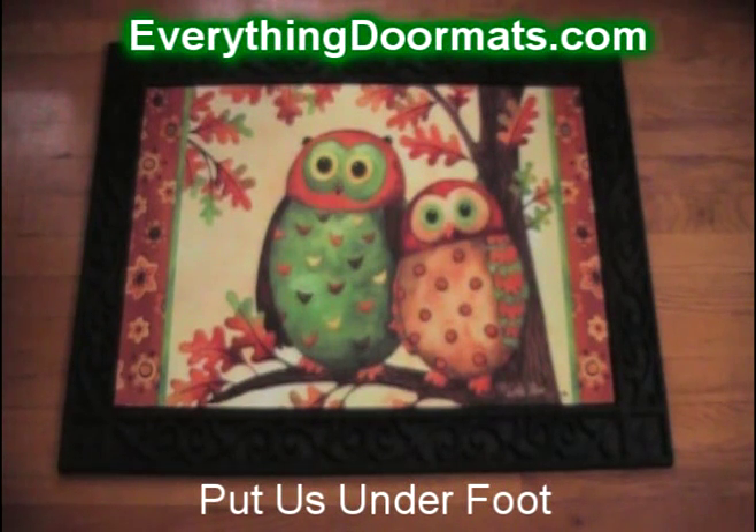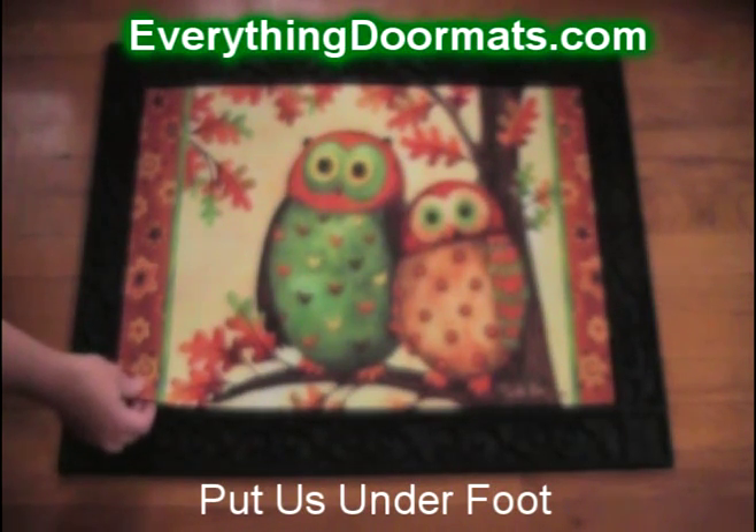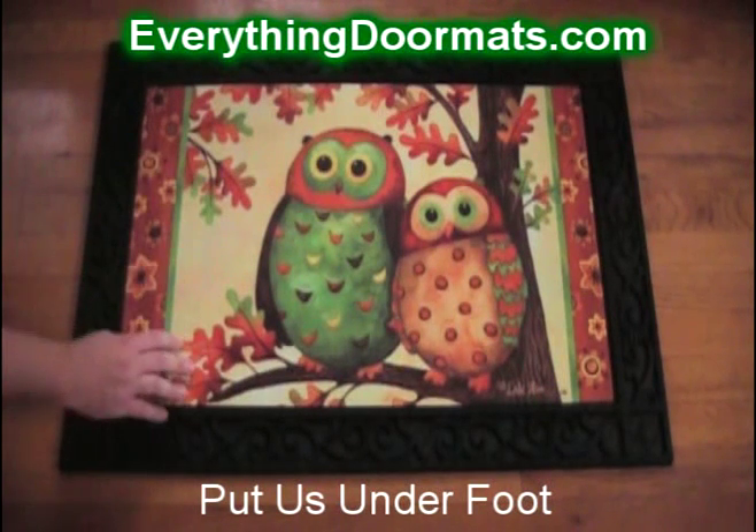Are you an owl lover? Then this doormat is the perfect addition to your home. This Autumn Owls doormat is an insert doormat and has a rubber back and a polyester top surface.